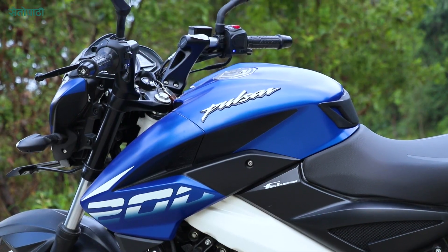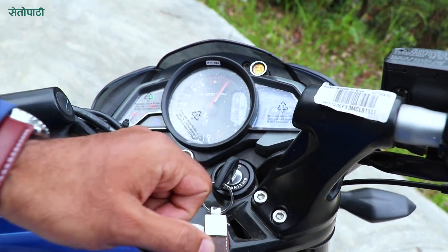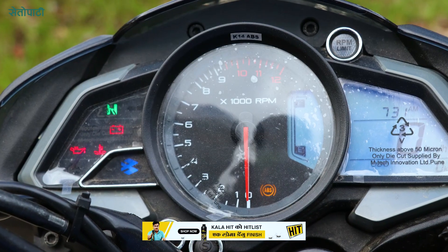The company has upgraded the power and performance. The bike features a speedometer, fuel indicator, stand sensor, odometer, and FI meter on the instrument cluster.